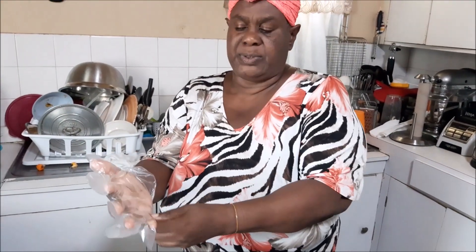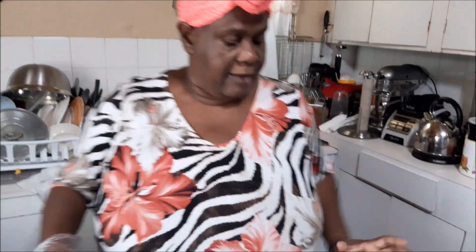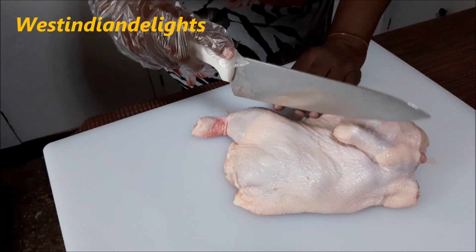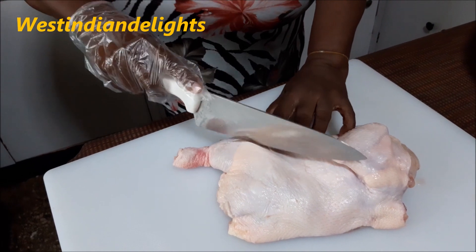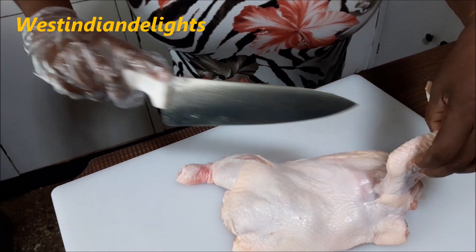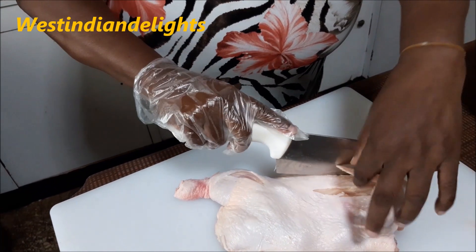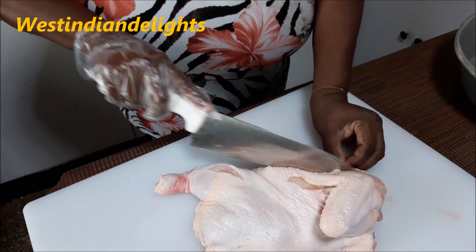My seasonings and herbs in there are: I've used some fresh celery, fresh green scallions, some scotch bonnet pepper, some garlic, and a little salt — not a lot. I have used the olive oil with it to come to more like a little liquid. What I'm going to be doing is putting a few slits on my chicken — not too deep because I want my seasonings to go down. I'm going to be slitting the thigh and also putting about two slits on the breast. This will enable what I'm using to go down in there as I season.